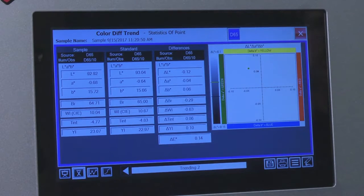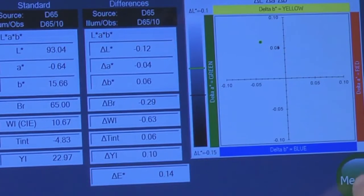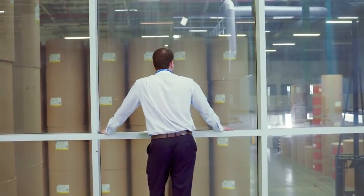Technology onboard includes a new, improved touchscreen interface. Testing routines have been simplified, allowing you to see results faster and more accurately. Opportunities for human error have been eliminated.